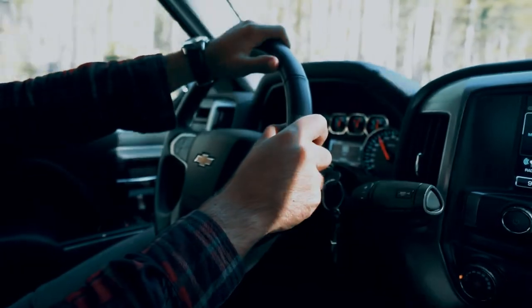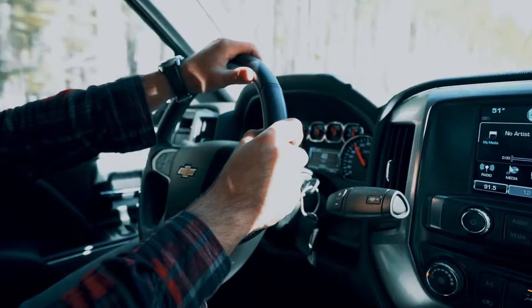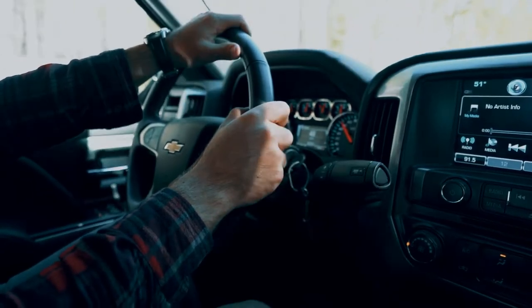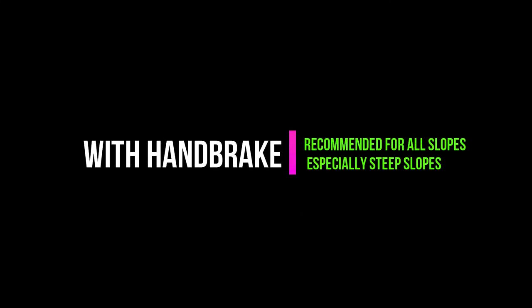Engines with higher torque will handle steeper slopes without a fuss, especially diesel engines as they produce more torque than petrol engines. Once you start using this technique regularly, you will be able to tell if a slope is too steep for your car. If the slope seems too steep, it is always better to use the handbrake.